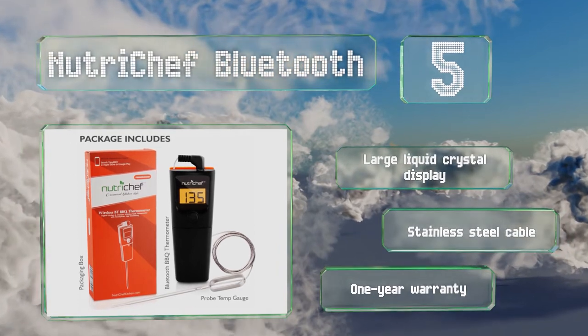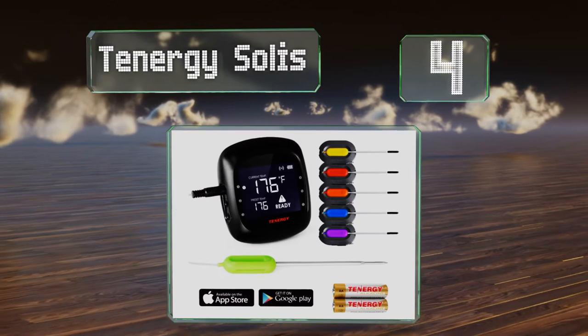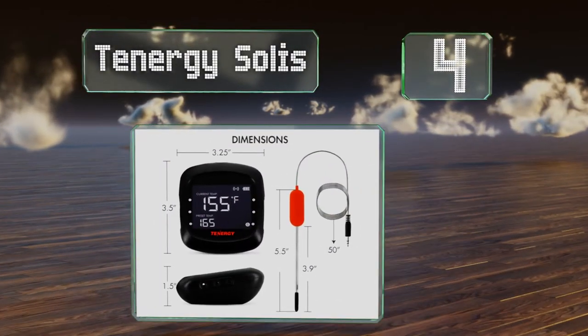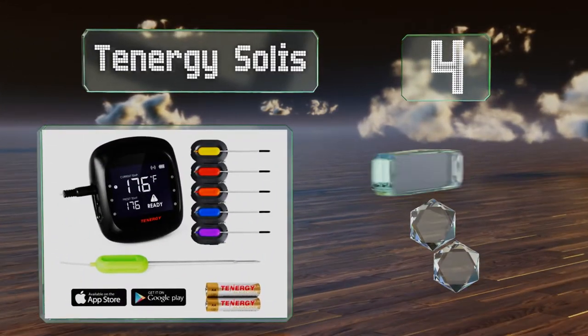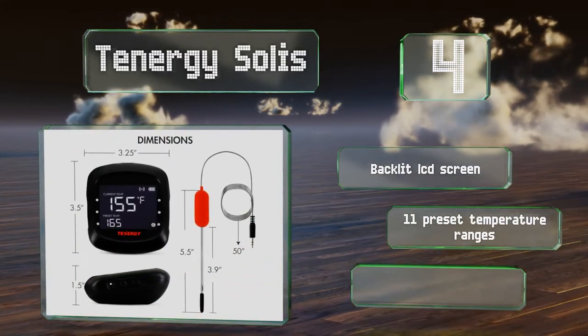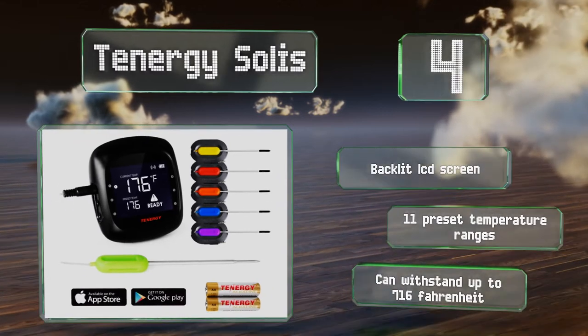At number four, if you're preparing a large feast, the Enerj Solace has six separate probes so you can monitor each individual piece. You can keep track from up to 100 feet away via Bluetooth with an app available in the Apple or Google Play stores. It includes a backlit LCD screen and 11 preset temperature ranges.